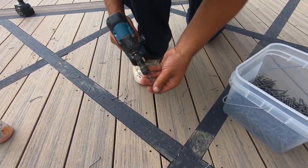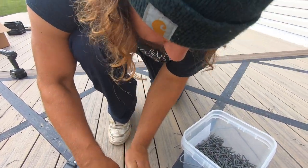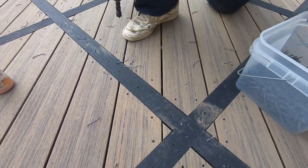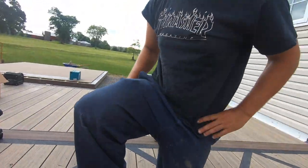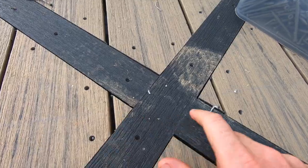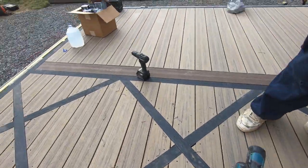Pat's working on finishing up this inlay. We need to screw down all these inlay pieces. So we're getting all these screwed down and we're getting prepared for our light installation. We gotta screw these little pieces down too, but we're getting ready for the light installation. Let me show you what we got there.